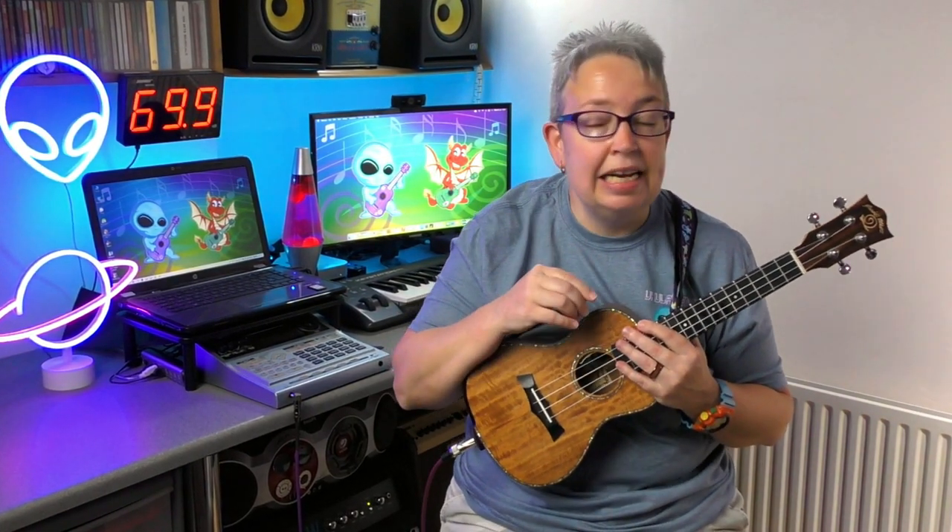Some easy ukulele riffs today. I'm going to look at a few more easy ukulele riffs. I've already done one tutorial on tabs looking at easy ukulele riffs and showing how to read tab. If you don't know how to read tab, I'll put a link above and in the description. But I have done a really easy tutorial for beginners on how to read ukulele tab. So, five more easy-ish ukulele tabs today.